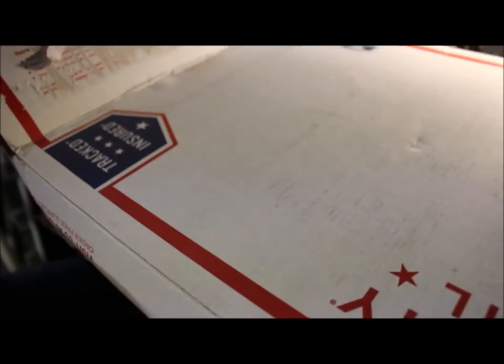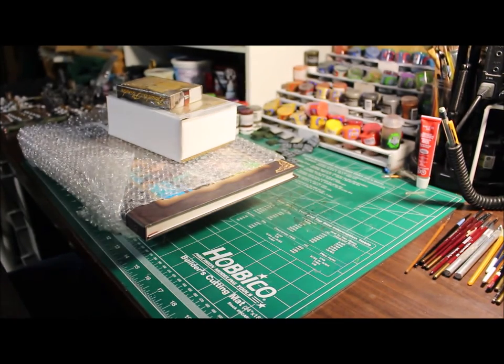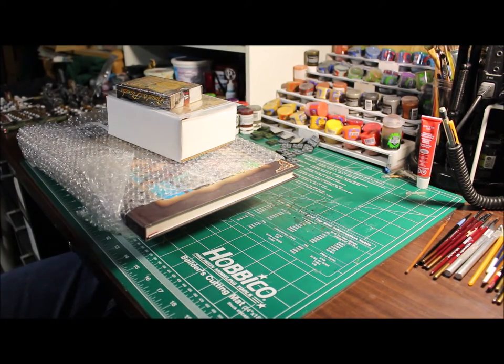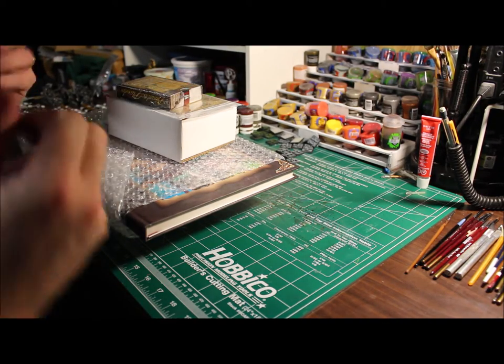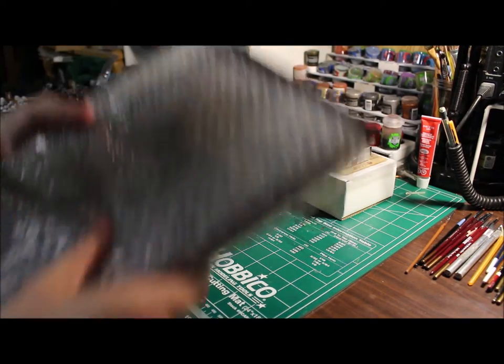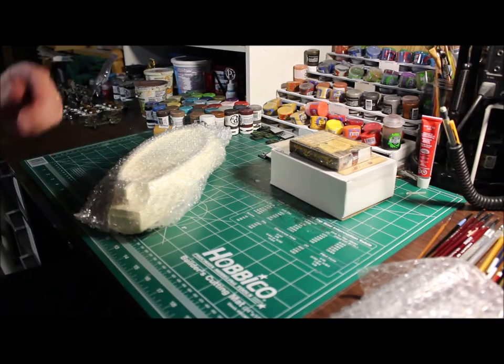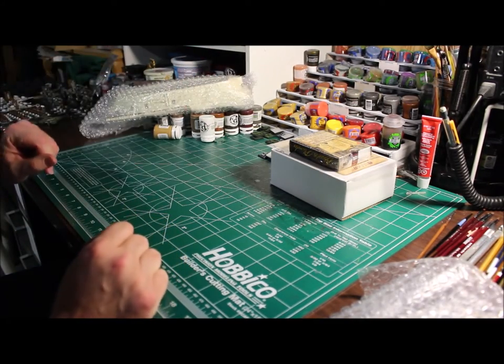I painted up some of the miniatures that were shown with the initial Kickstarter when it went live, before they brought in their in-house painters. So I've seen these miniatures before because I painted them. If you ever looked at any of them when it first went on board, I did some of that work.